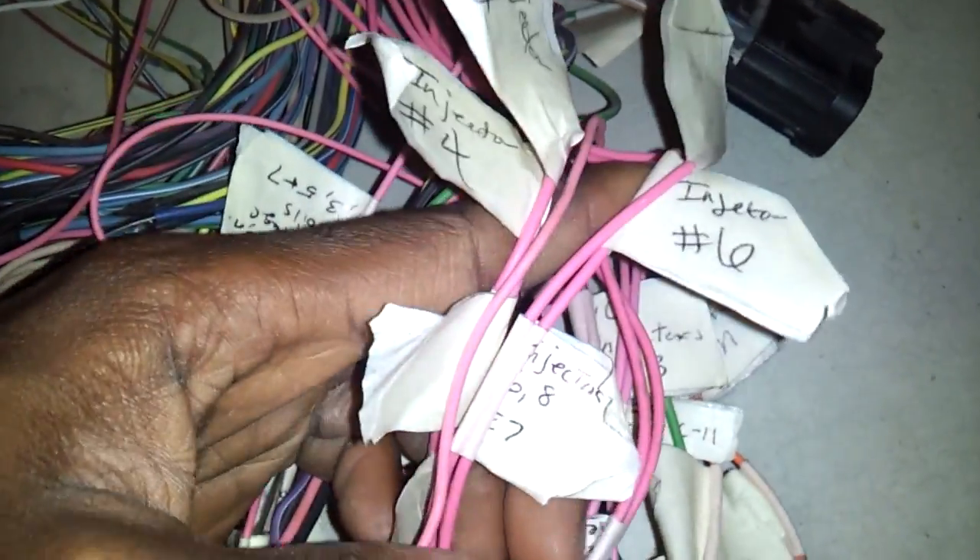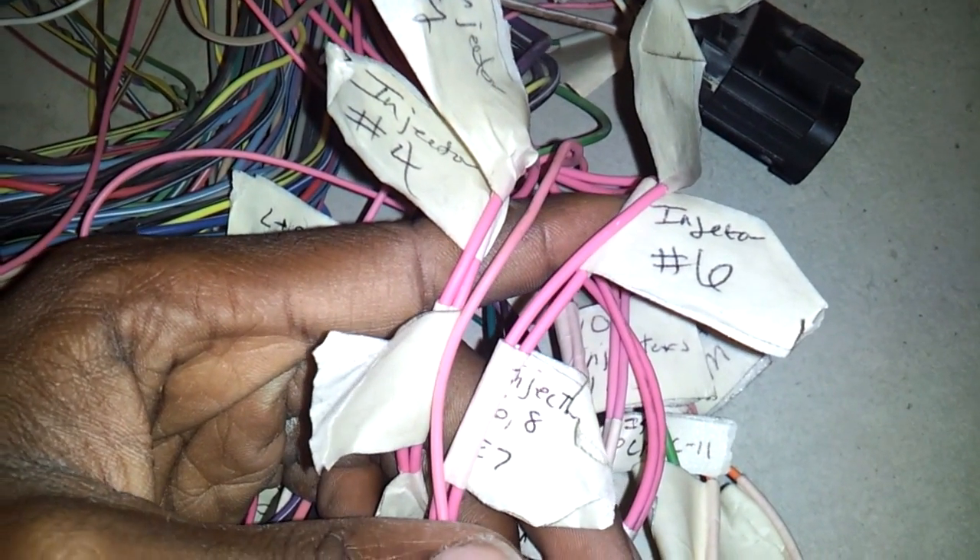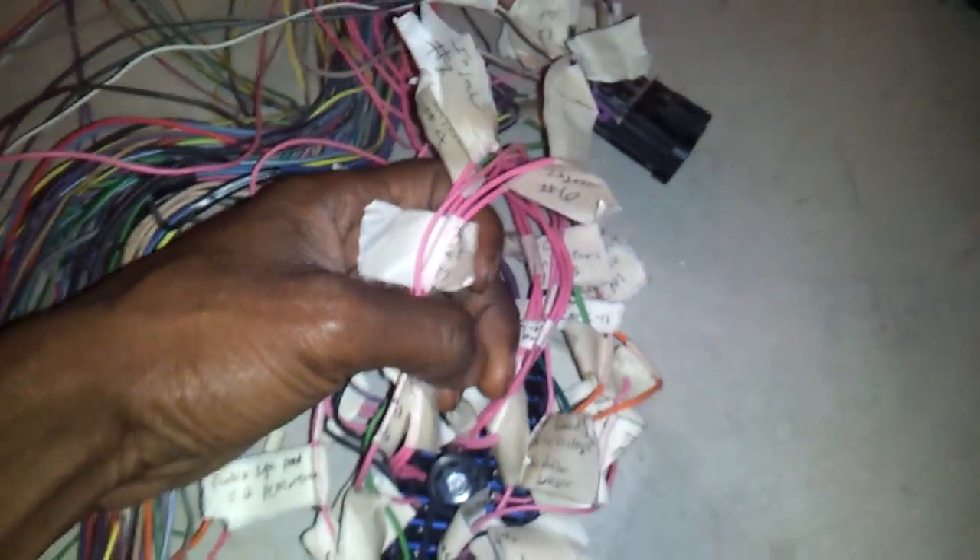I went to the wires on the passenger side for the injectors and coil and followed those up to the C2 connector. Those are injectors two, four, six, and eight, along with the coils two, four, six, and eight. So all five of these wires here will be getting spliced together and running through a fuse on the fuse block. I just want to know what each wire is, so I traced them all the way up from the injectors and labeled them individually in case I run into any problems later on down the road.